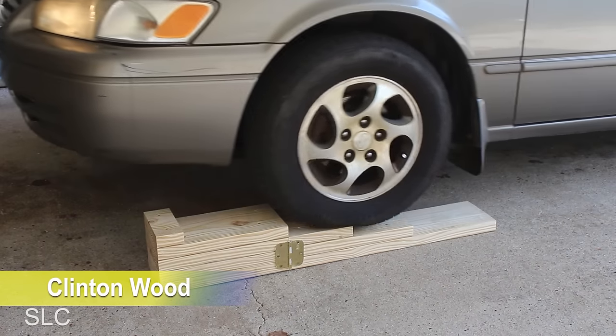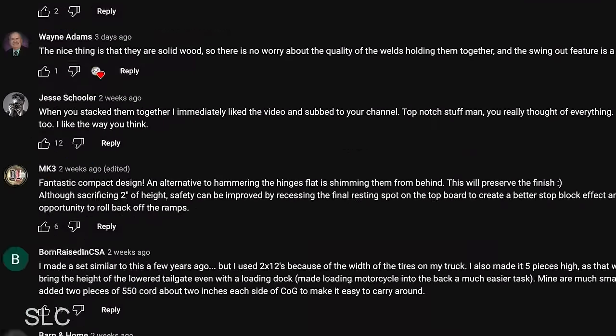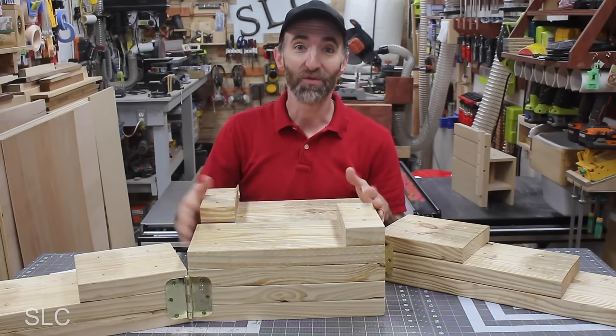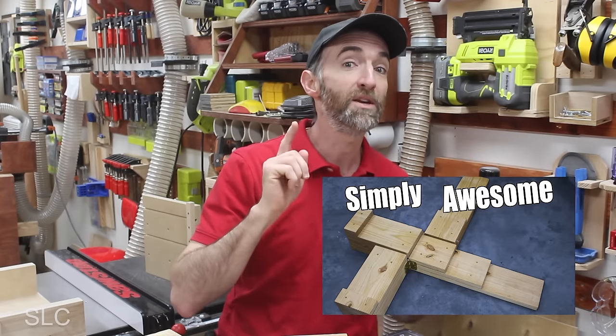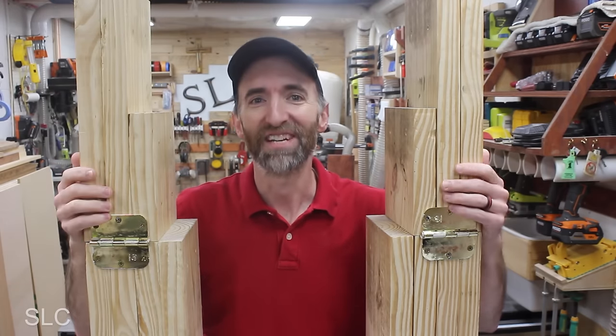A few months ago I created the best car ramps ever, or so I thought. In that video I asked for ideas for improvements, and boy oh boy did you not let me down. I had so many suggestions I figured you'd like another video to see some of them. If you haven't seen the original video I highly recommend you watch it first — I'll put a link in the description. Here are some of the most popular suggestions.